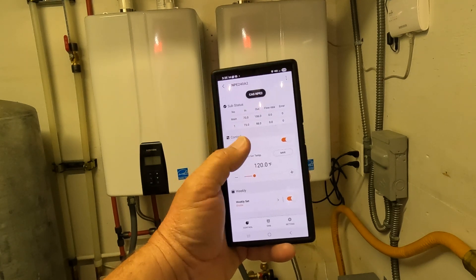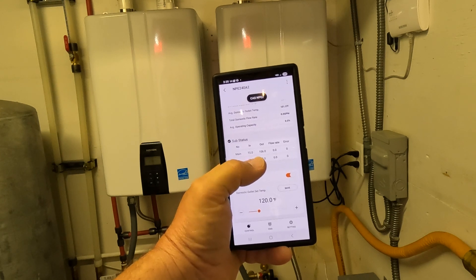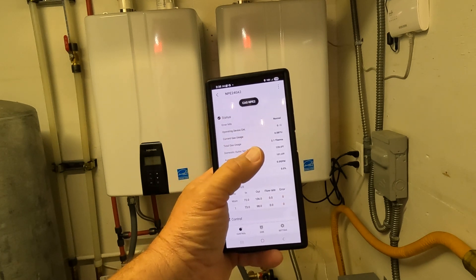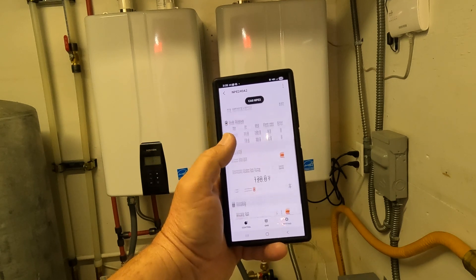The app also gives you current information on what's going on with your heater — if there's a flow rate, what it is, your inlet and outlet temperature, which is pretty cool to see. And a lot of other data too: how many gas therms you've used, current BTU usage — all kinds of stuff in this app.